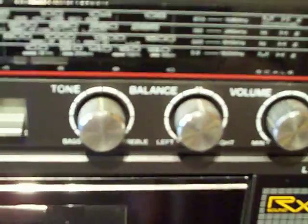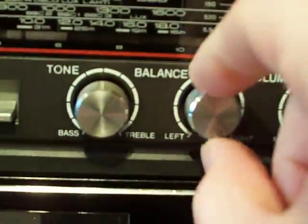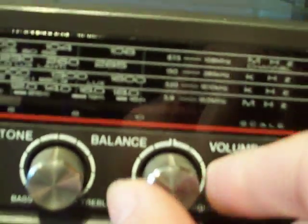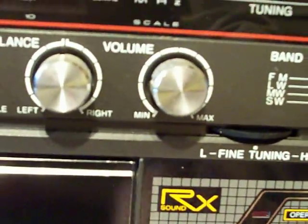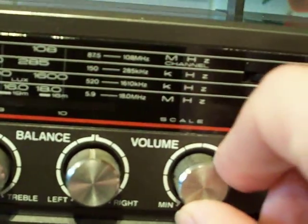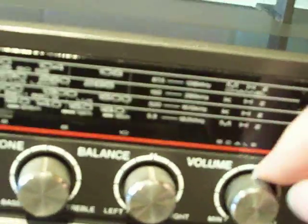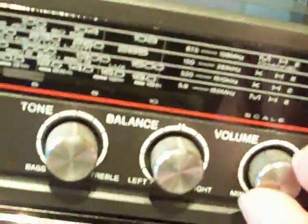Balance control — this one does have a balance control on it. You've got left for the left speaker and right for the right speaker. Again, put it in the middle and that sets it on zero, so you get a full-on stereo sound. And of course the all-important volume control — minimum and maximum. Let's crank it right the way up. It's got that little marker on there, maybe so you can tell how far up the volume range it is.